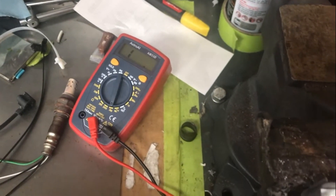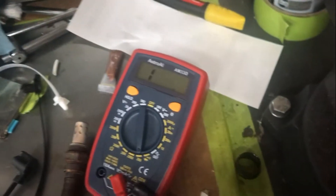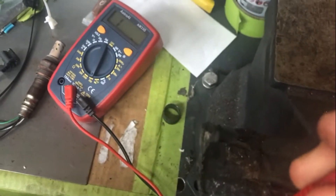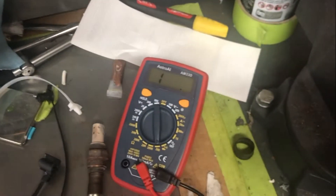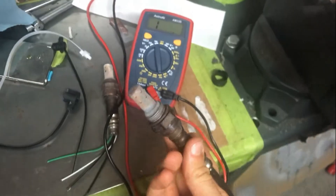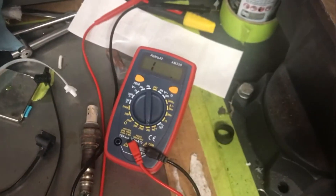If you go on eBay and purchase a cheap replacement, it's best practice to verify that the new one will actually work. Holding the two black wires and checking resistance, what I'm finding is that even though I'm connecting the two black wires — the two lower pins — I still have infinite resistance on my multimeter. This indicates that even though this is a brand new unit from eBay, it is still garbage and you need to buy a working one.